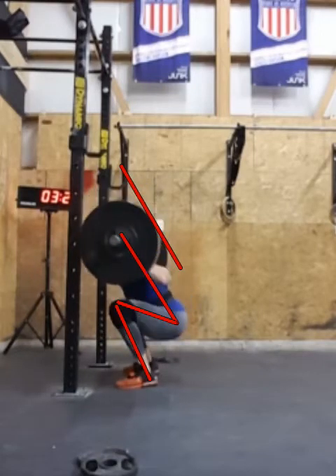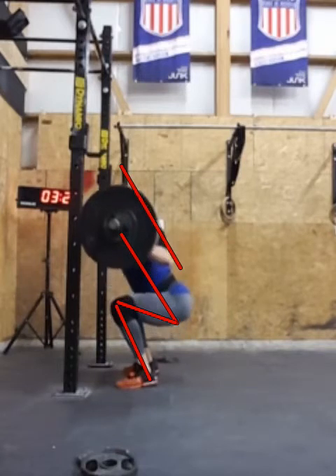Starting to buckle just a hair. If we stop here, it's not bad, but I'd like to be a little bit more upright if I could. It is a high bar back squat, so you low bar back squatters, if you want to stop listening, that's fine. But for a high bar and trying to transition some of this to the front squat, I'd like to be a little bit more upright there.